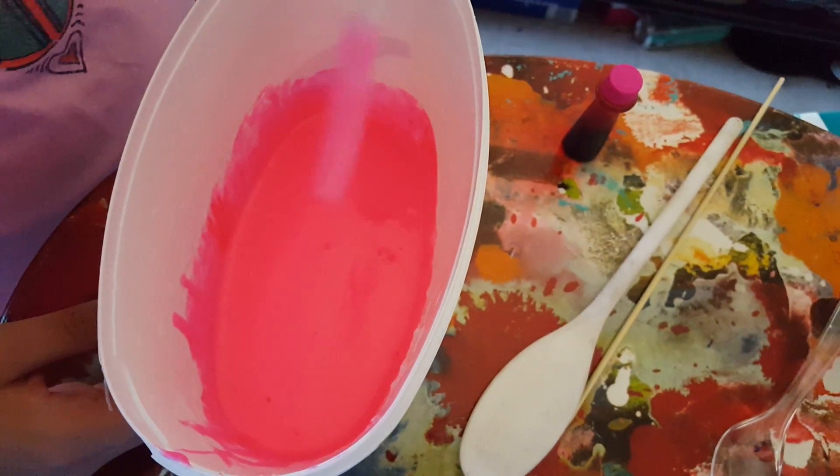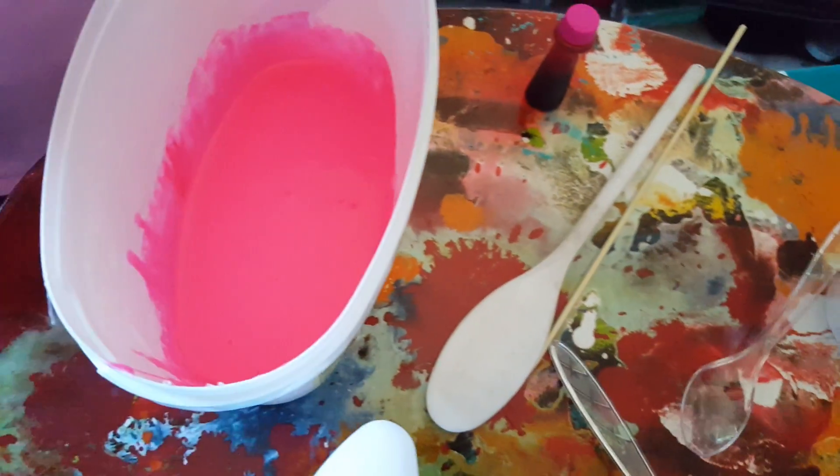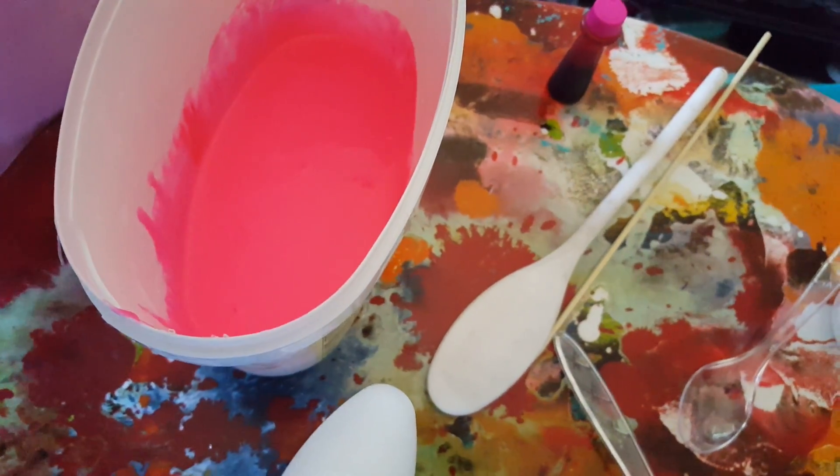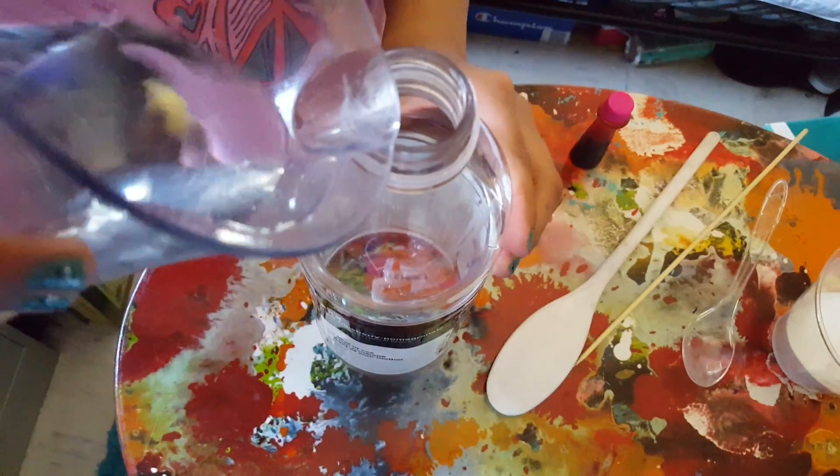Instead of using white glue and food coloring, you could pick up the glittery kind. So go ahead and get your bottle — I just got this vitamin water. And then go ahead and you need a cup of really hot water, not really hot, which is like lukewarm.